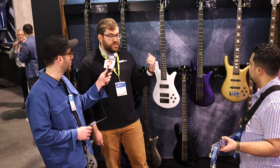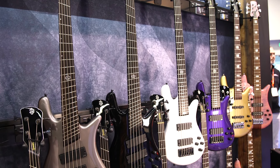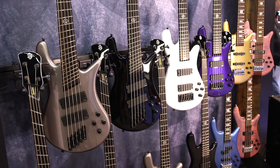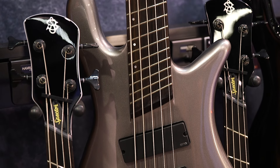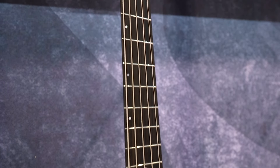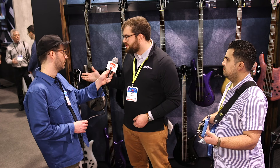Behind me, we've also got the new high-performance line for both the Ethos and the Dimension basses. The Ethos features the standard NS shape, EMG Electronics, and an ebony board. The Dimension, of course, is our multi-scale offering. In the same finishes with EMG Electronics, these are awesome high-performance mods done to the Dimension and the Ethos line that people have come to know and love.